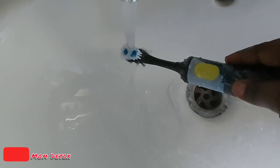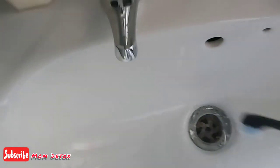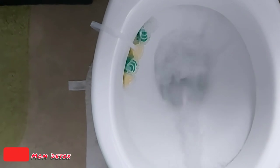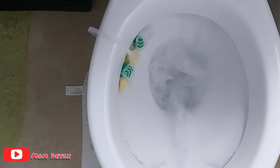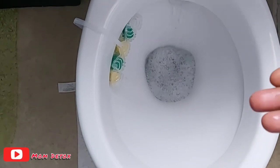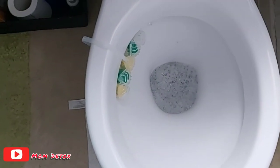Any bacteria that has been inside your toothbrush for a couple of weeks or days will just come out. I'm also going to give my toilet a good flush — as you can see the bubbles came up, which means it worked really well. All sorted and I'm happy!